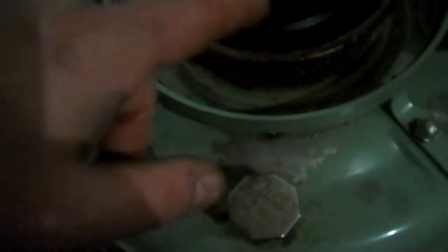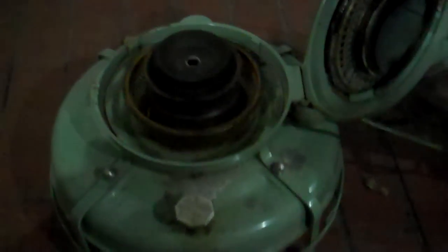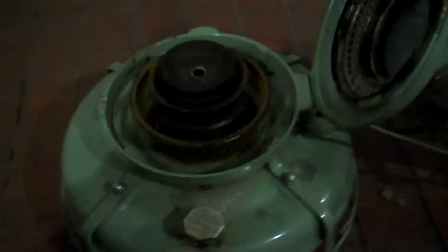This is called the flame spreader. It sometimes goes bad — it gets all melty and clogged up with stuff. This one was pretty gunged up when I got it. I cleaned it up a little bit but there's still some residue. It sat with kerosene in it for probably 20 years. I had to cut the old wick out.